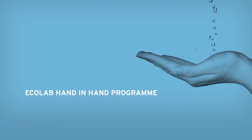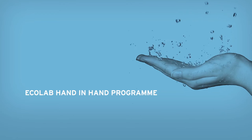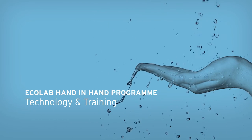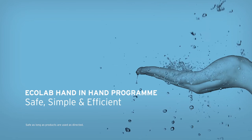Introducing the Nexa Dispensing System, part of Ecolab's hand-in-hand programme. At Ecolab, we've developed a hand hygiene programme that combines our state-of-the-art formulations with technology and training, making your hand hygiene safe, simple and efficient.